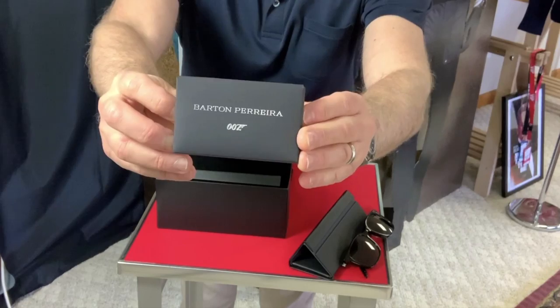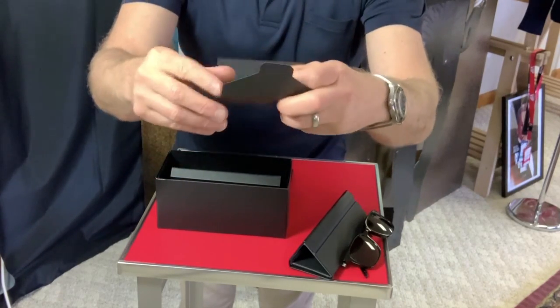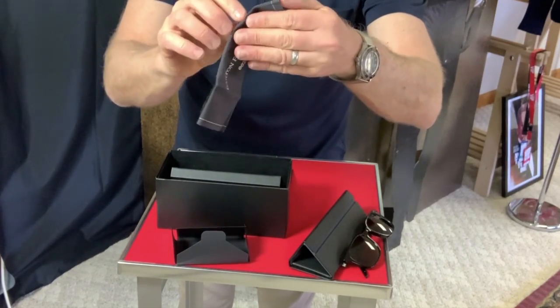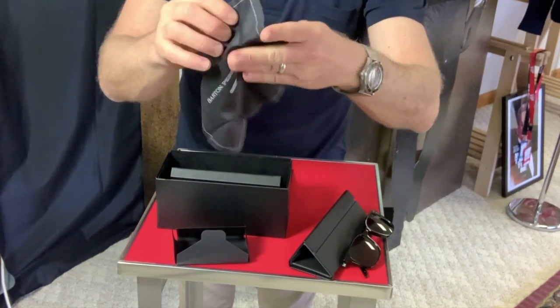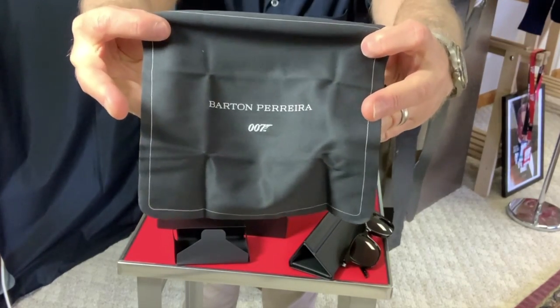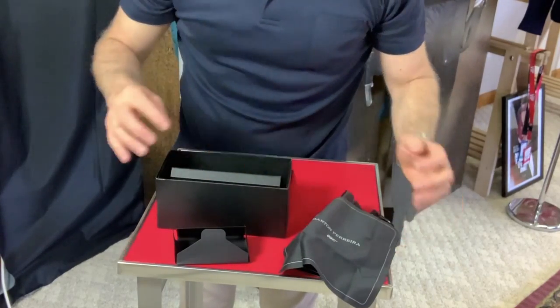So the first thing we have is this little envelope. Let's see what's in here. It is the cleaning cloth. That's always good to have. Now the cleaning cloth on the other one was kind of a bright sunburst rainbow. This — as suspected — yeah, there we go. I'm digging that. That is very cool. Put that down gently.